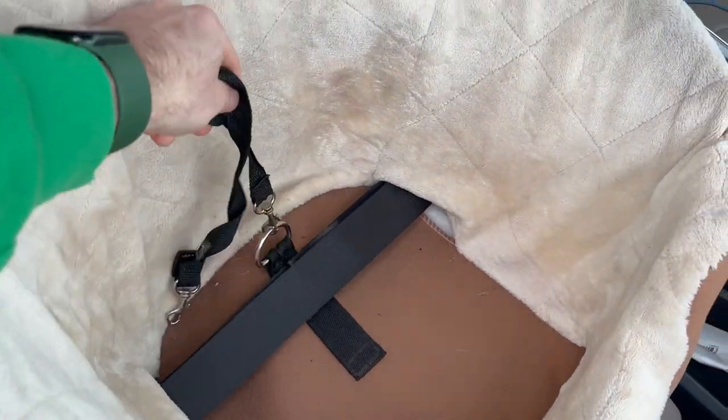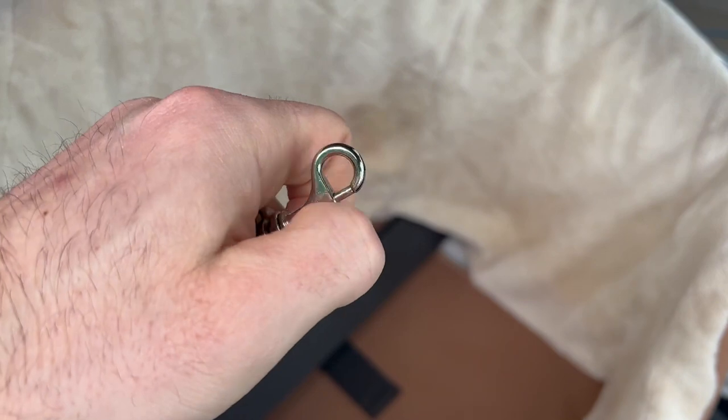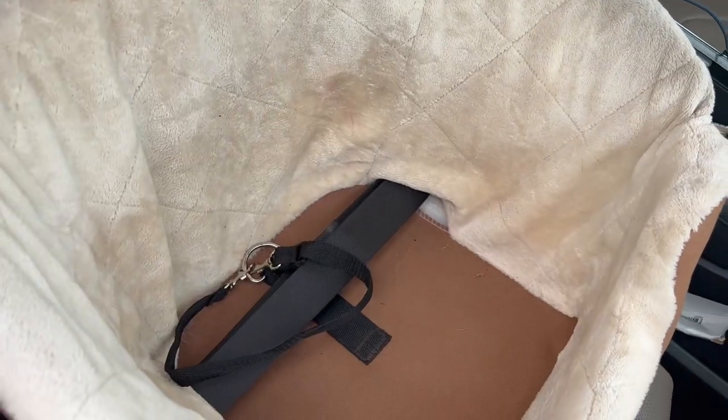Also, if you look in there, if you wanted to, you could use this to seatbelt your dog in so your dog's not jumping around like a crazy loon or anything like that.